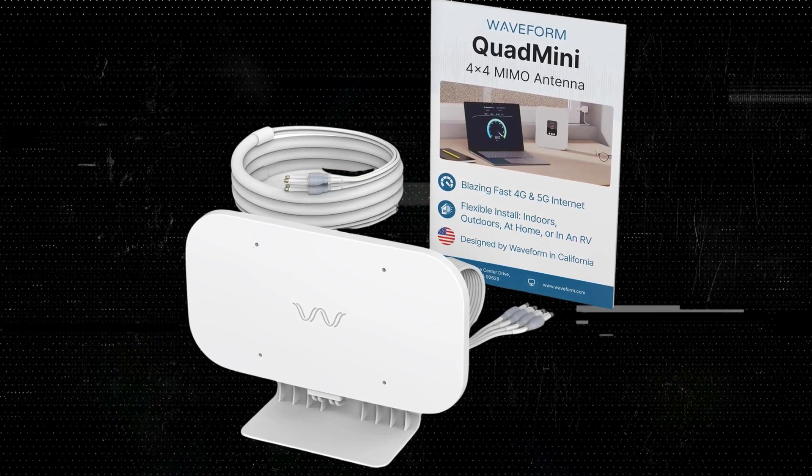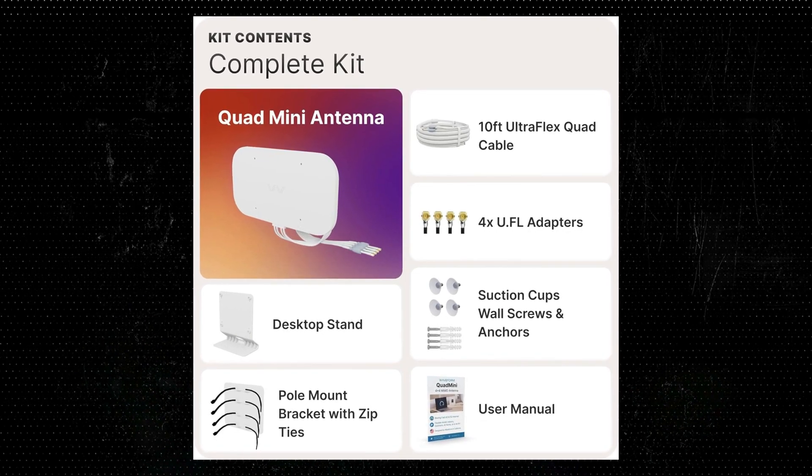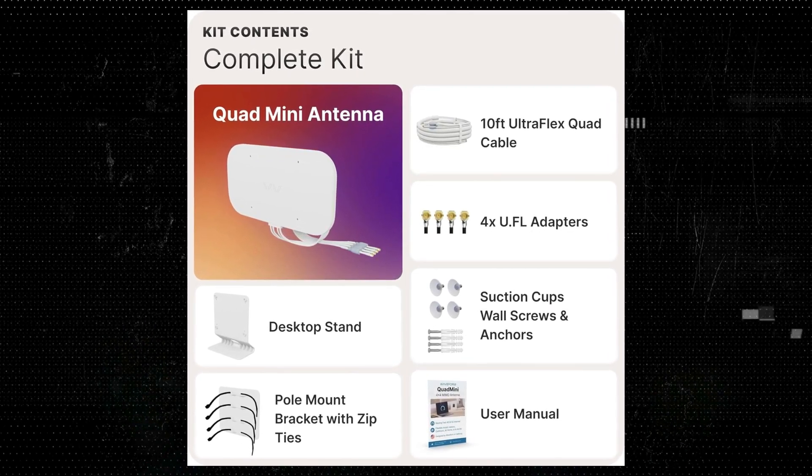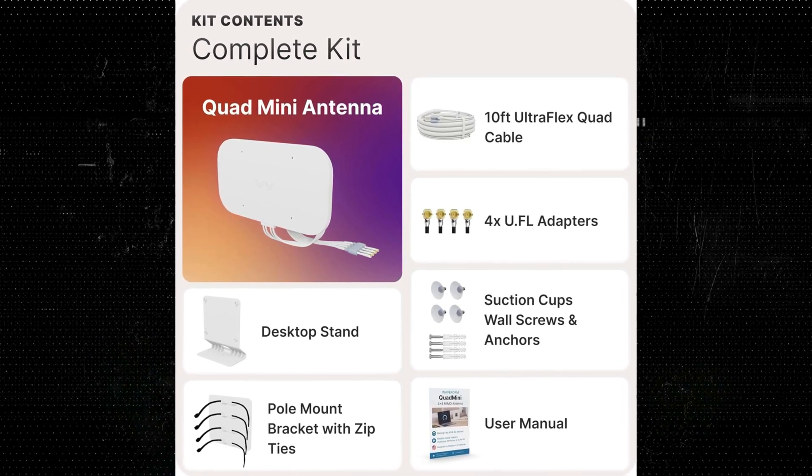This kit is compatible with a broad range of service providers, including T-Mobile Home Internet, Verizon, AT&T, and more. But does it live up to the hype? Let's find out.